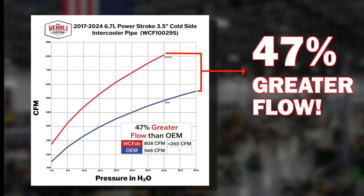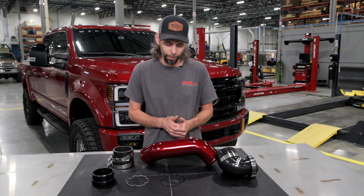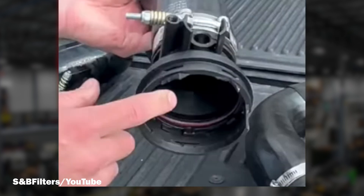Overall, that's a 47% increase in flow over the factory component. Most people are well aware of the problematic and failure prone OEM cold side intercooler pipe — it's probably one of the most failure prone components under the hood of the 6.7 platform, essentially failing by just blowing apart.